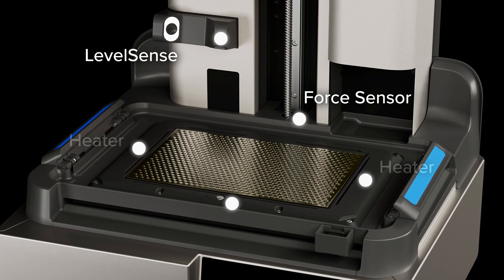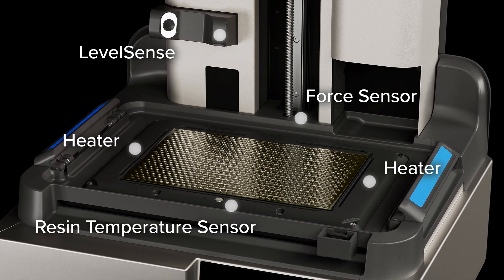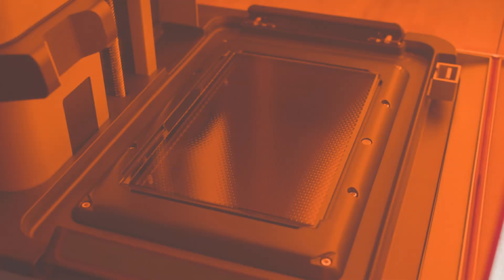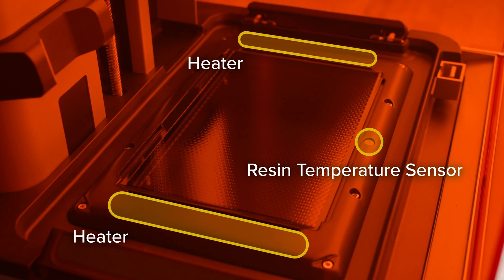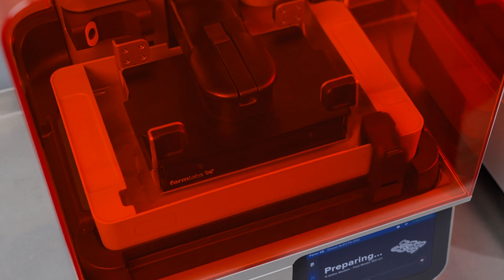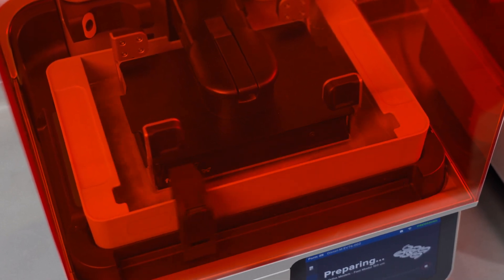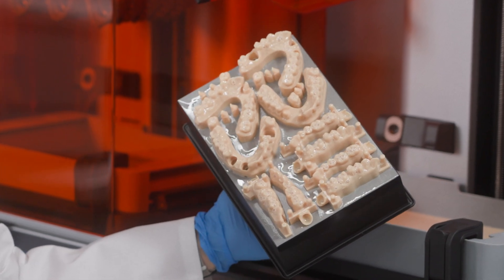At the same time, integrated sensors ensure consistent and reliable performance at every step of the printing process. The high-speed conduction heater and infrared temperature sensor precisely control resin temperature and enable future highly viscous and filled resins. The high-speed mixer remixes resin into a homogeneous liquid with uniform temperature, delivering excellent accuracy and quality for parts anywhere on the build platform.